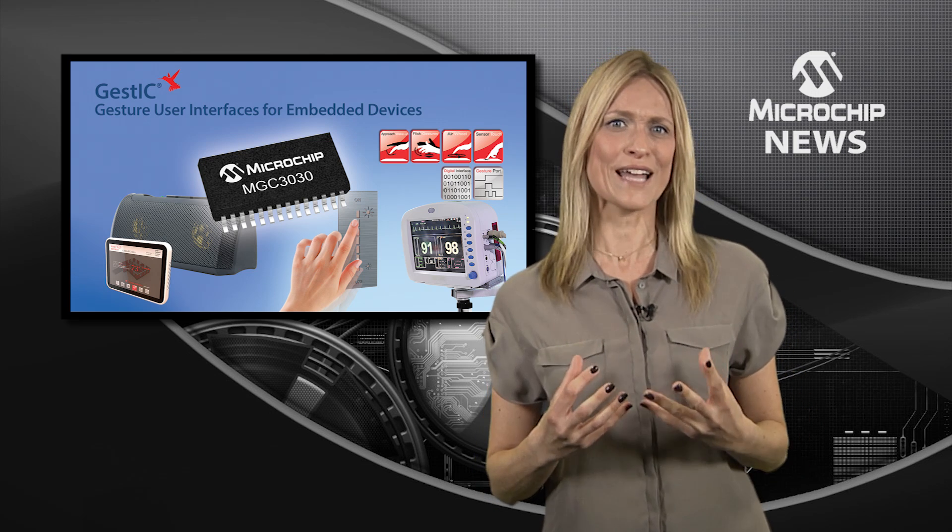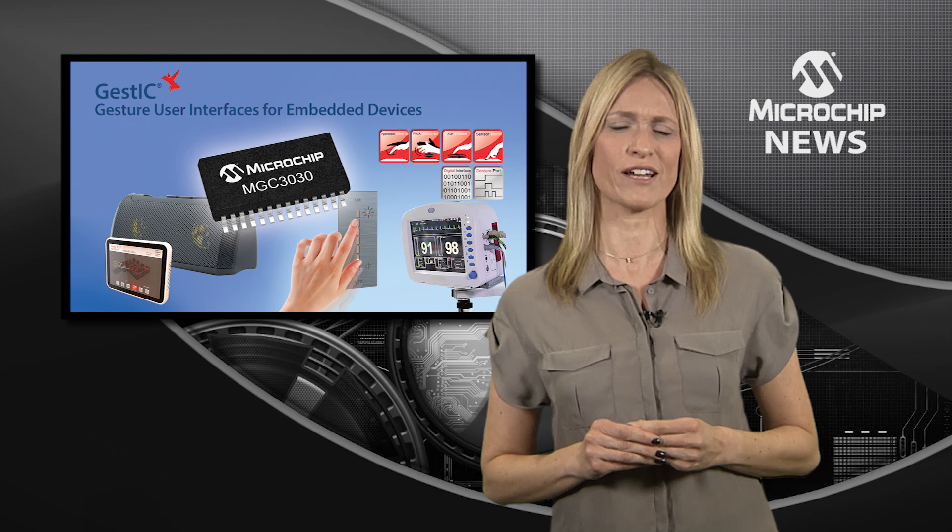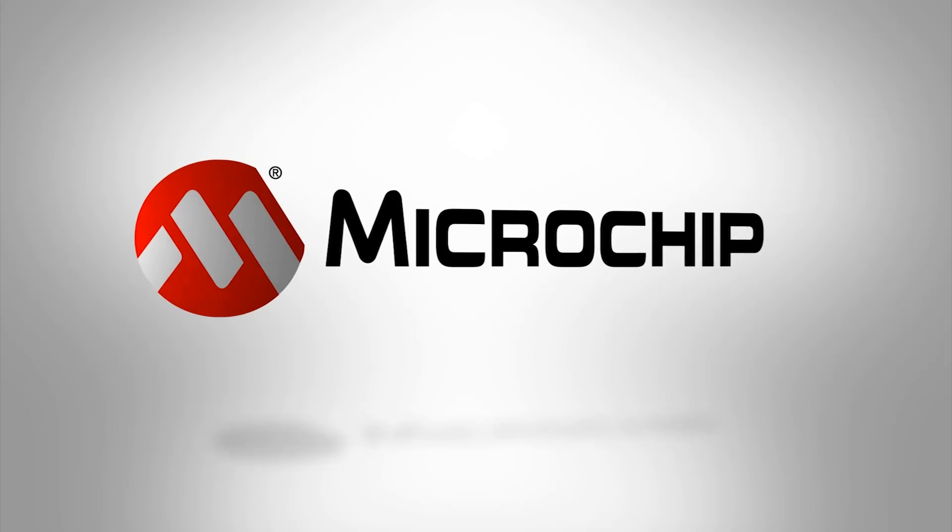To add robust and advanced 3D gesture recognition at price points that suit high-volume designs, check out the website today.